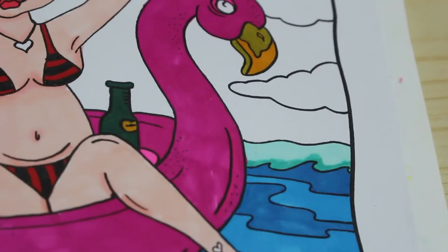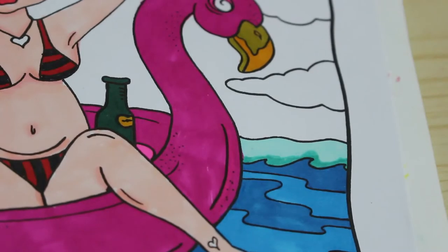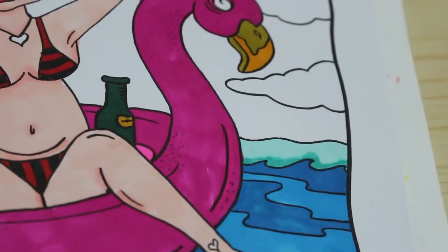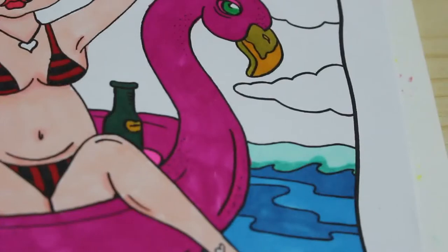I'm not sure what colour to do these birds. I'm thinking I might do some green — I'll give him a green eye as well so he matches her.